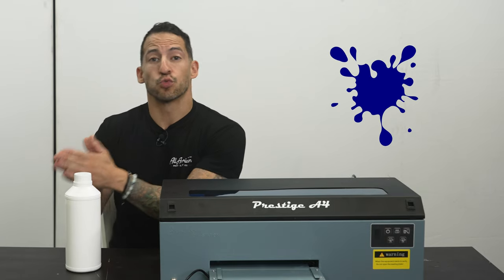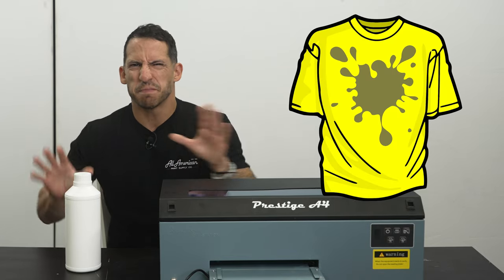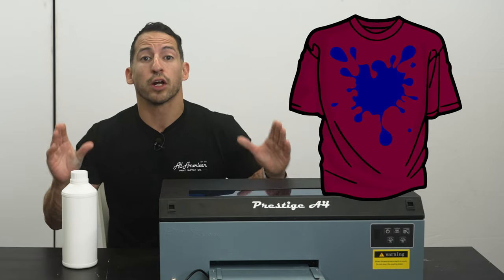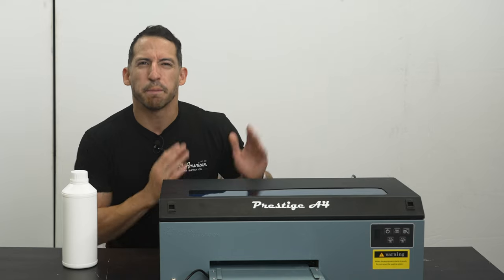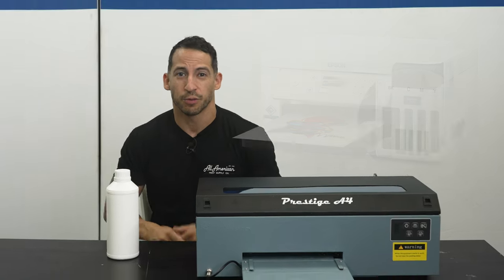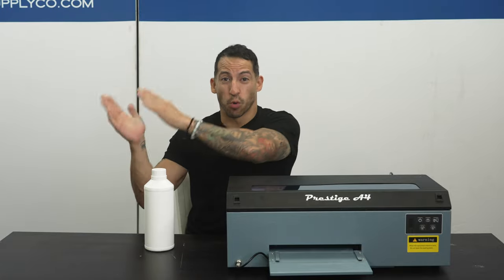Let's say you're going to put blue ink directly onto a yellow shirt — it may come out more of a green. Now if you have a white base layer, blue will look like blue no matter what color material you're printing on. This is probably the main difference from sublimation printing, which is a CMYK process. White ink: important.